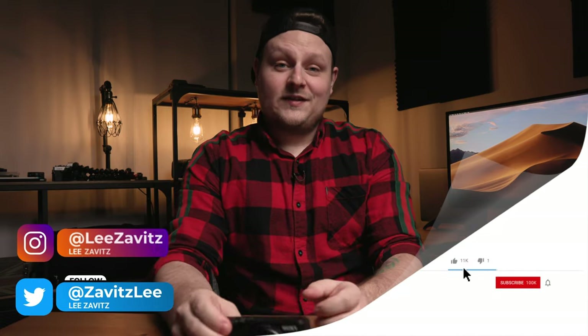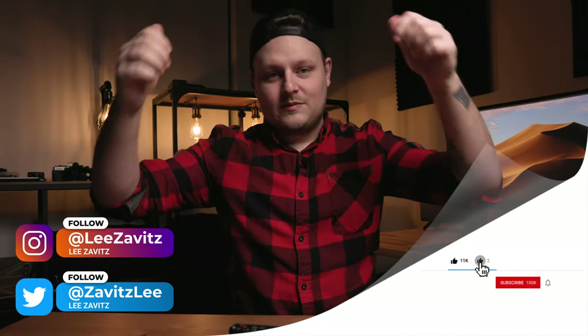Thanks for watching the unboxing — make sure to watch the review. That's it for this video. If you liked it, give it a thumbs up. If you disliked it, give it a thumbs down twice. Don't forget to hit that notification bell. See you guys in the next one.